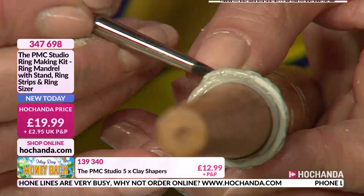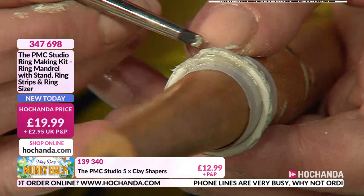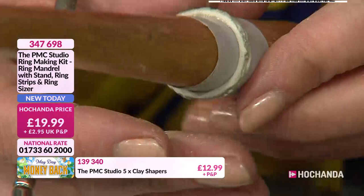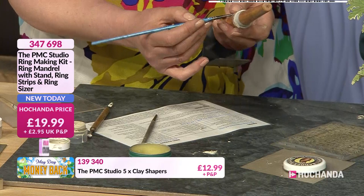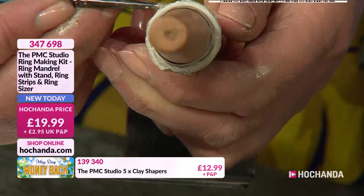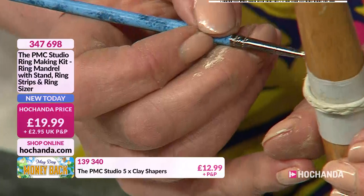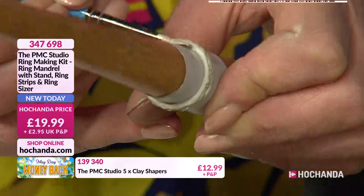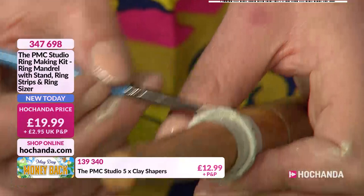Always work between the paintbrush and the clay shaper. Go around it again — if there are any cracks at this point you can just wipe them out. If you've been working a little bit longer, the surface can start to dry but you can still fix it. At this point you're just building that ring, getting the general shape, and then you're going to dry it — leave it on the mandrel to dry.